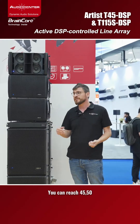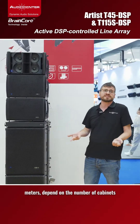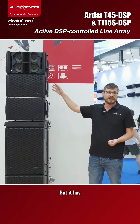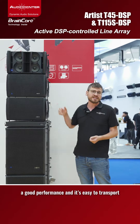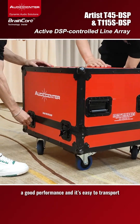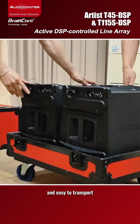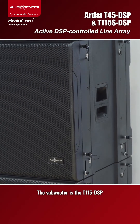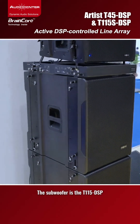You can reach 45 to 50 meters depending on the number of cabinets. It delivers great performance and is easy to transport — very light. The subwoofer is the T15 PSP.